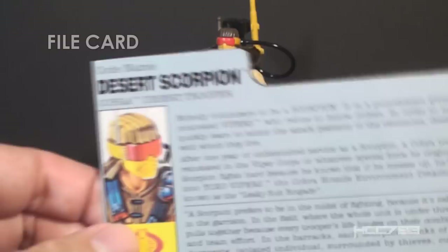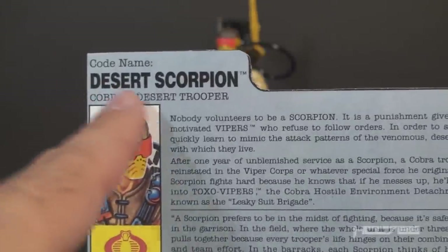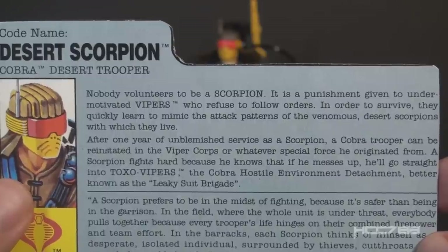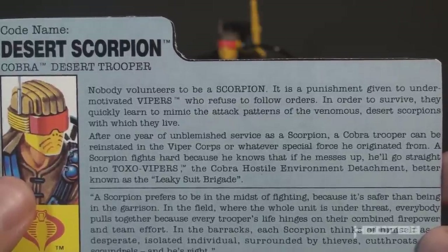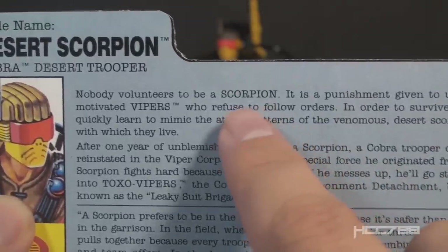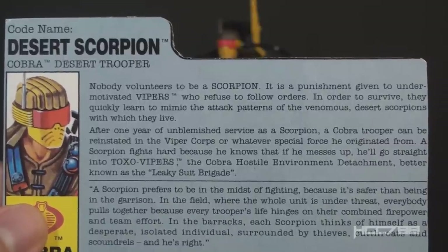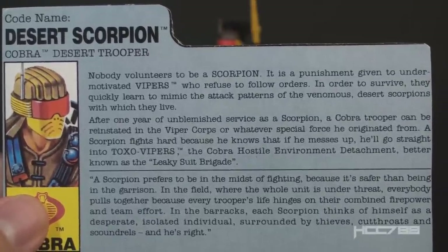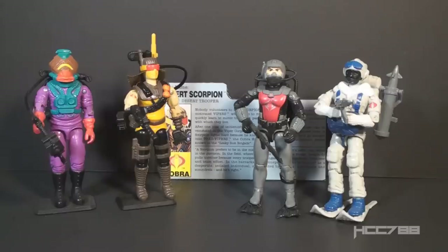Let's take a look at Desert Scorpion's file card. It has his faction as Cobra, a pretty good portrait, his codename as Desert Scorpion, and he is the Cobra Desert Trooper. The first paragraph says: 'Nobody volunteers to be a scorpion. It is a punishment given to under-motivated vipers who refuse to follow orders. In order to survive, they quickly learn to mimic the attack patterns of the venomous desert scorpions with which they live.' — Venomous and giant! Note this file card calls this trooper a scorpion, not a desert scorpion. The second paragraph says: 'After one year of unblemished service as a scorpion, a Cobra trooper can be reinstated in the Viper Corps, or whatever special force he originated from. A scorpion fights hard, because he knows that if he messes up, he'll go straight into Toxo Vipers, the Cobra Hostile Environment Detachment, better known as the Leaky Suit Brigade.'